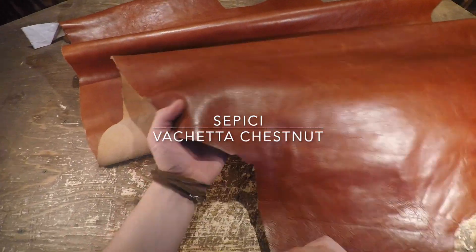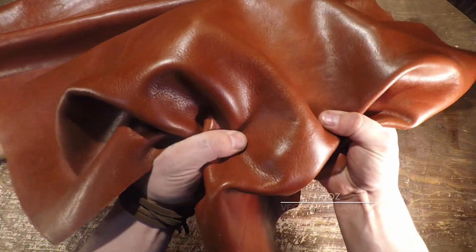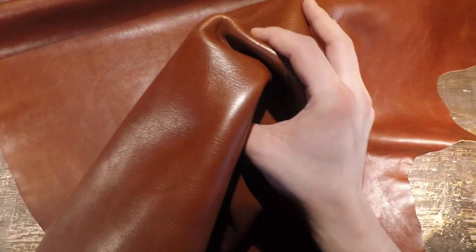Hey everyone, so right here is the Sapisi Vachetta Chestnut. This is a four to six ounce vegetable tanned hide. It has been milled, which means it has been rolled or tumbled to give it a softer grain.